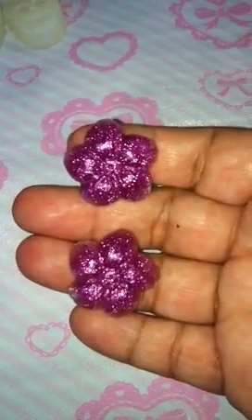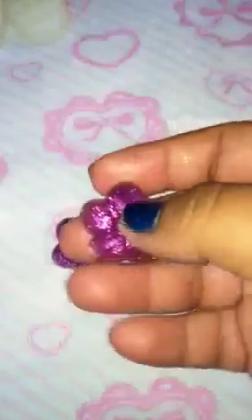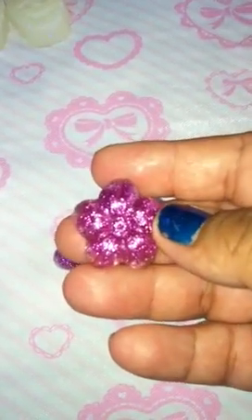Next thing I have are these little flowers, and they're also going to be turned into earrings. I got the mold from a trade.